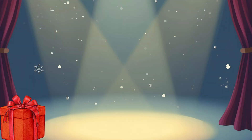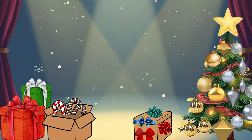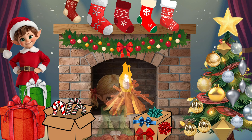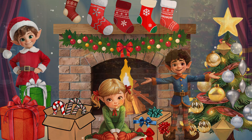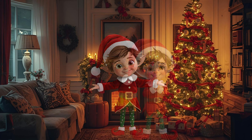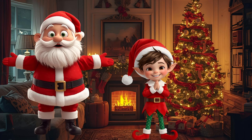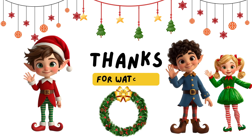In front, behind, left, right, inside, outside. Over, under. That's right. Every single thing is in the perfect place. Now you know all the position words. Santa is so proud of you. Merry Christmas, superstar. Keep singing. See you next time.